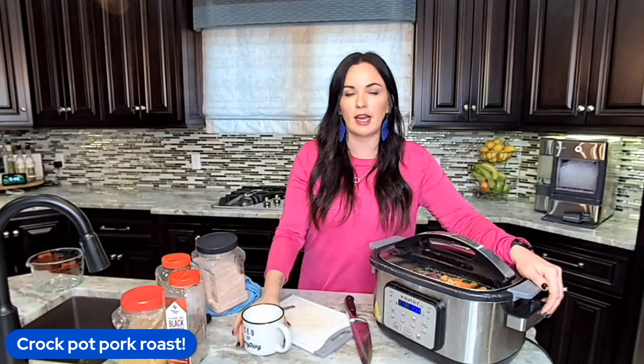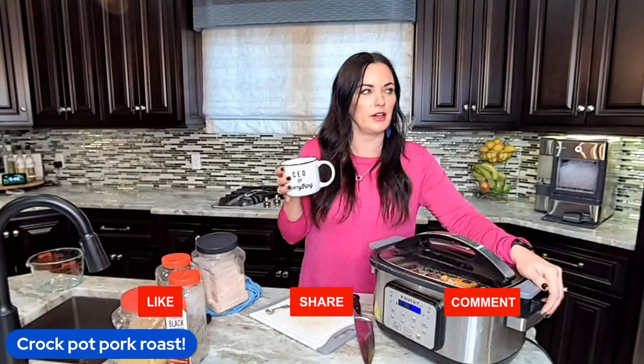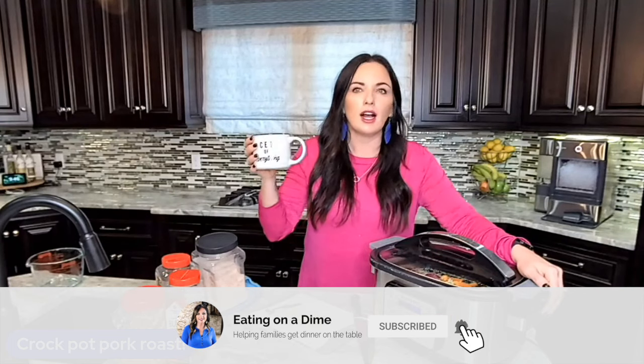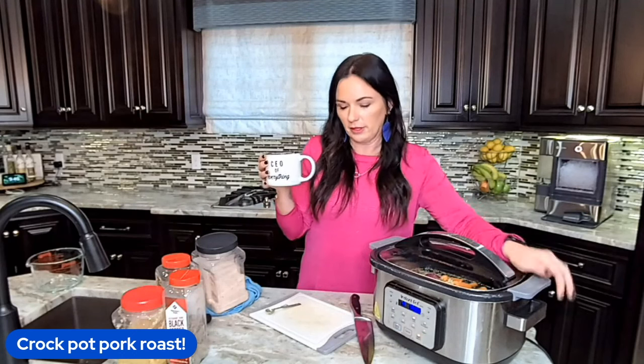So instead of worrying about what we're going to eat for dinner tonight on Halloween, or going through the drive-through to get something crummy alongside our candy, we are going to have a healthy, delicious dinner. We'll feel good and not be starving when we're out trick-or-treating, because we've got to have our energy up for all the walking.